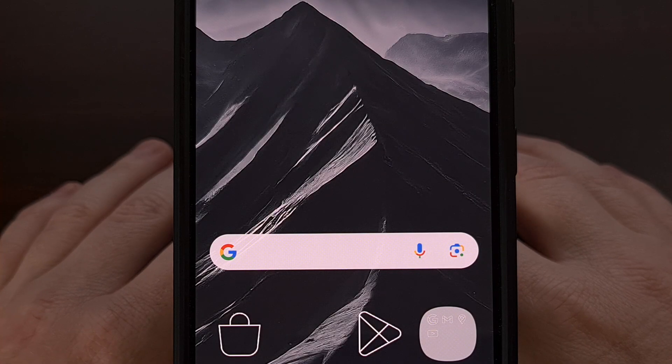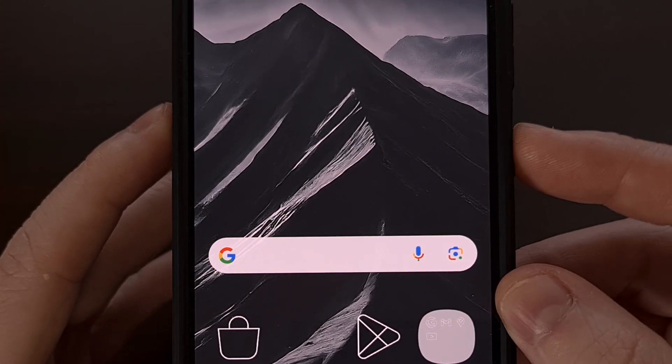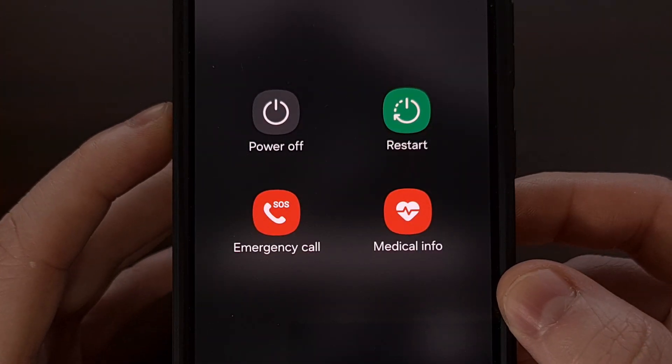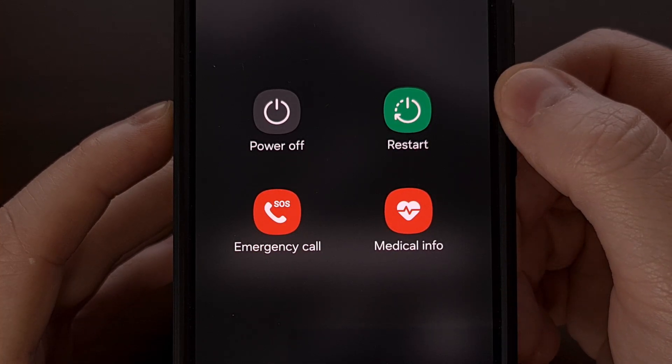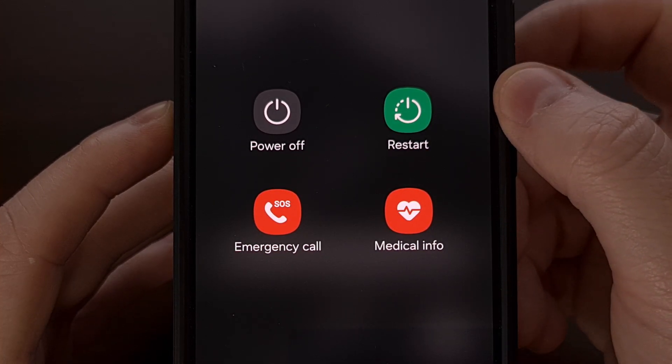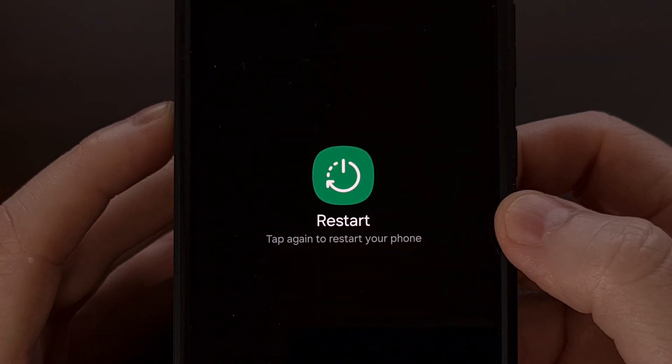Many of you can bring up the power menu by pressing and holding the power button for a second or two. You should then see a restart or reboot option somewhere in this menu, so tap on it and you will initiate the process.